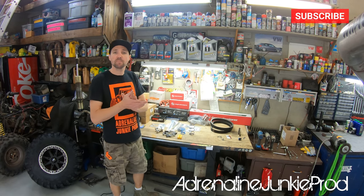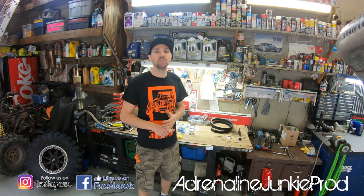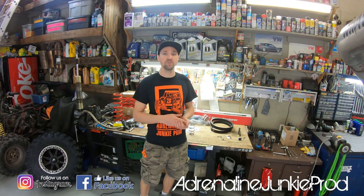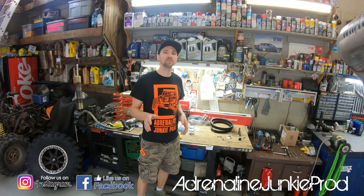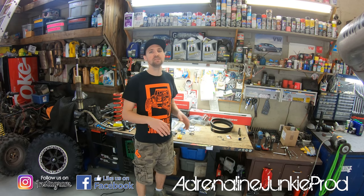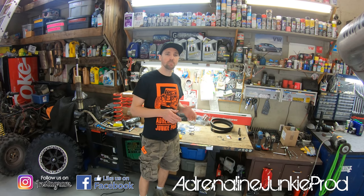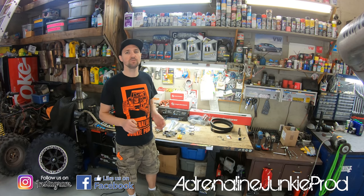Make sure you subscribe to the channel and follow us on Instagram and Facebook. Check out some of our previous DIY videos or the riding content — that's the bread and butter of this channel. A lot of you have been telling me you enjoy the behind-the-scenes shop content showing what goes into maintaining these machines, so I'm going to try to mix that in with the riding videos.